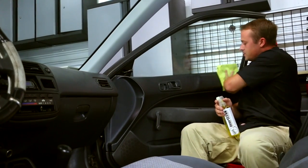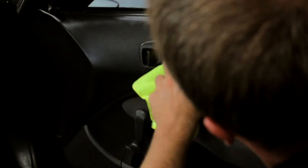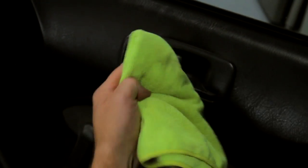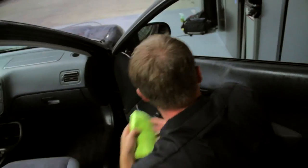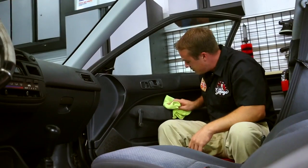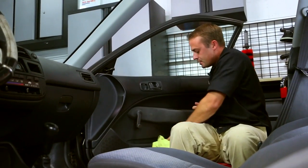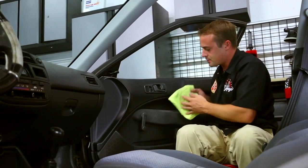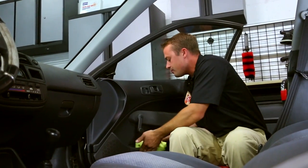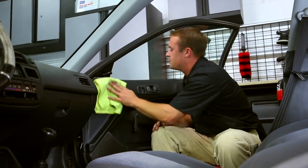It depends on the level of contamination, the surfaces, and the job. You want to get into all the little cracks and crevices, remove the dirt, dust, and hair. When working on a car this old, you have to be careful — plastics, screws, and rivets lose their strength over time and you can easily break something. So just be gentle.